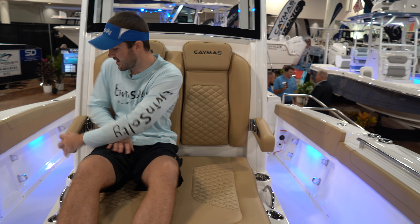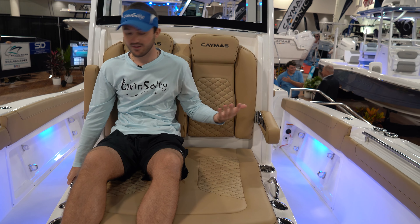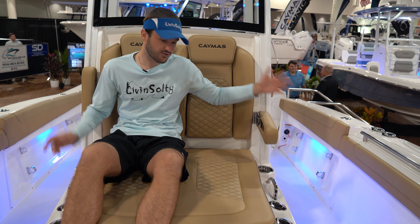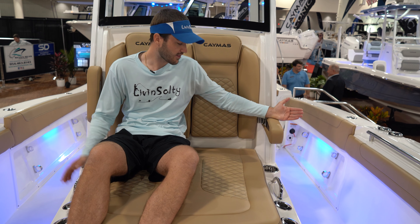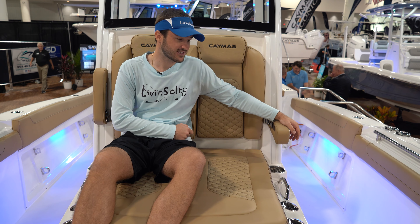This coffin box is molded to the shape of your body. You've got armrests, a cup holder on the side, a little handrail, and rod holders. You still have plenty of room in the bow to walk around. I love to see coffin box lounge seating on center consoles and hope to see more manufacturers doing this soon.